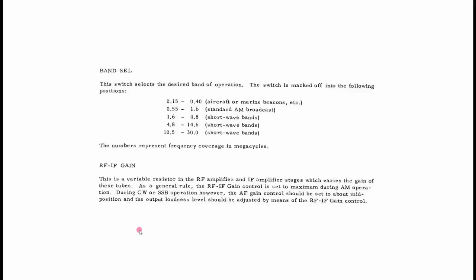Here's the band plan for the receiver. It's a pretty nice receiver — it has five bands covering from 150 kilohertz all the way up to 30 megahertz in the shortwave bands. There is a little bit of a gap between 0.4 and 0.55, which leads us to believe we probably have a 450, 455, or 460 kilohertz IF. And of course this is a standard 455 IF. Also, the RF-IF gain control is very nice — I like what they're doing here with the automatic gain control.